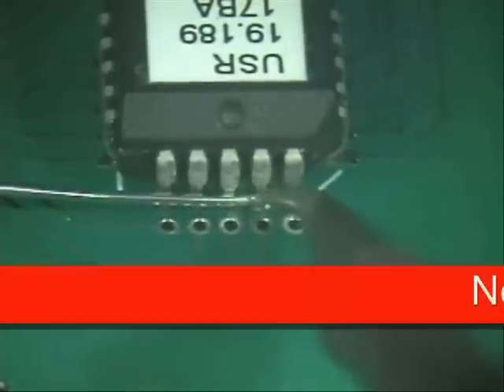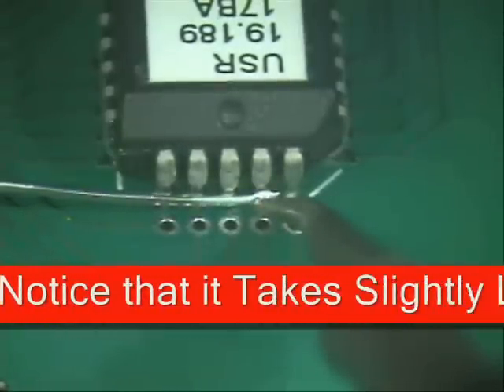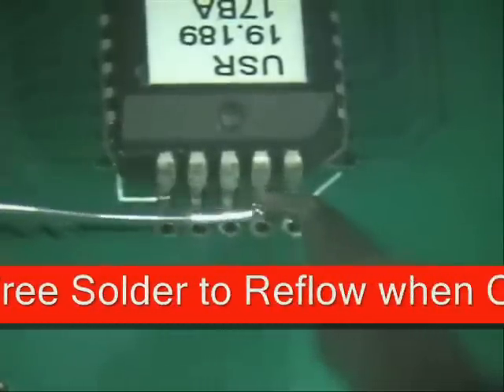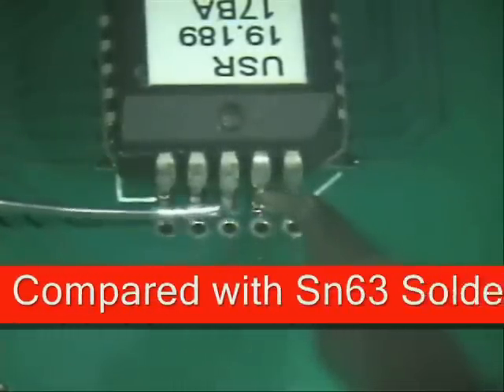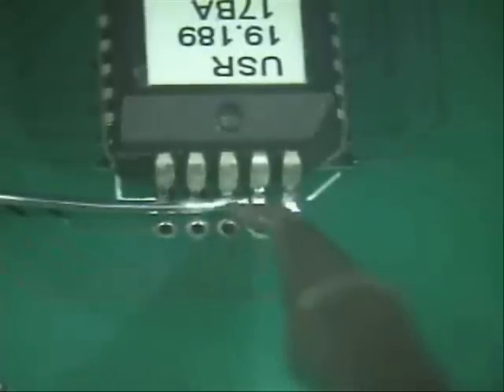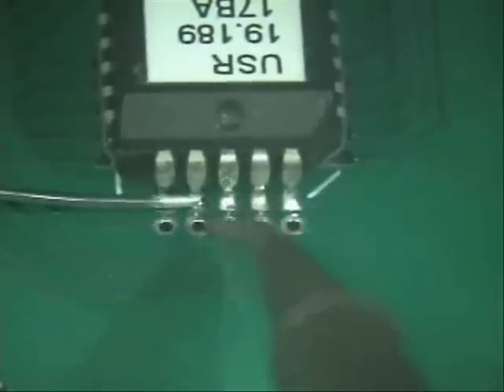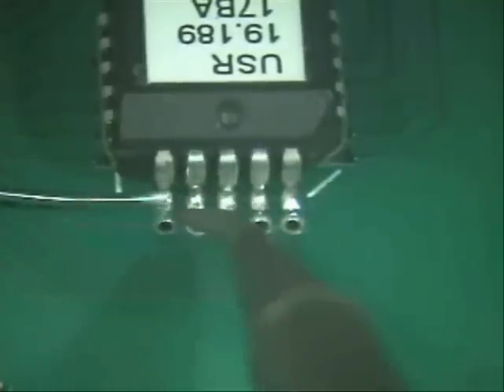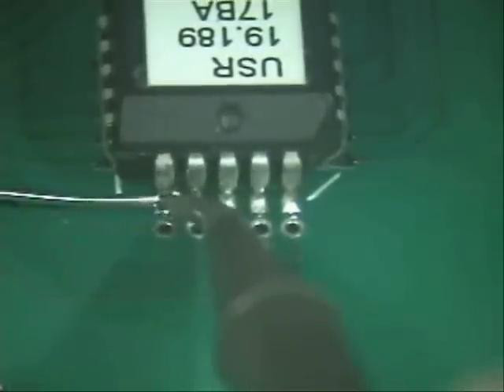Next, bring in your tip just like I'm showing here. Hit the solder and slide all the way through it, and it will create a nice little solder joint. Just a little bit past it — hit the solder, slide it in. Next one: hit the solder, slide it in. If you notice, I moved the solder out of the way as soon as I hit it.